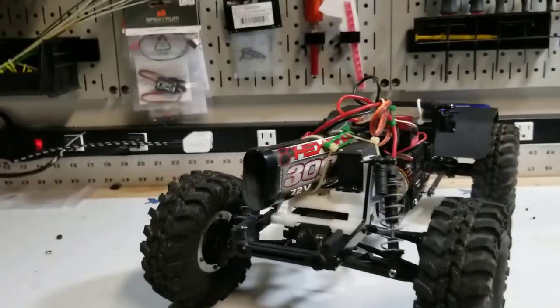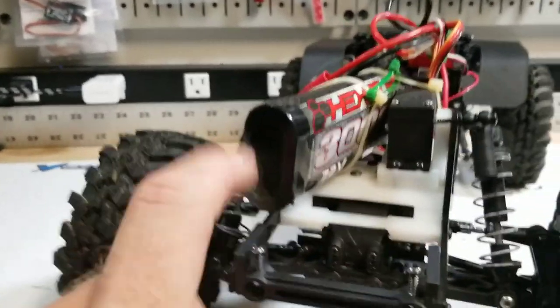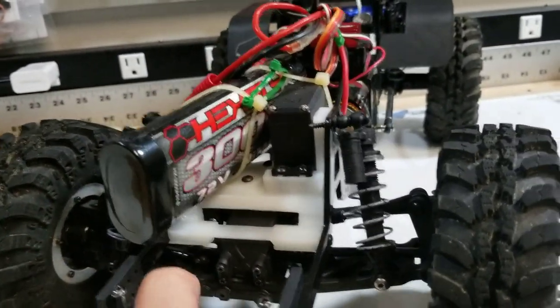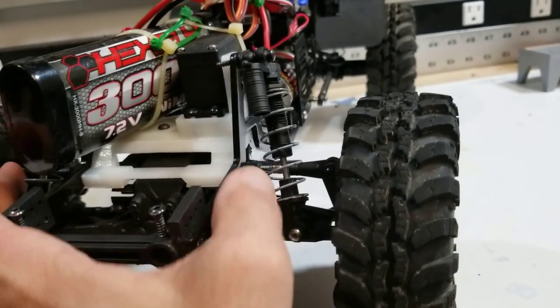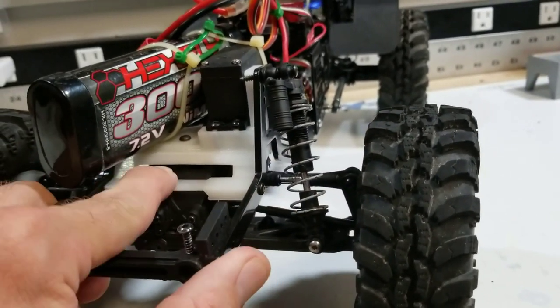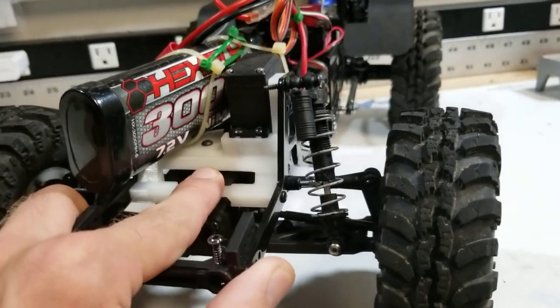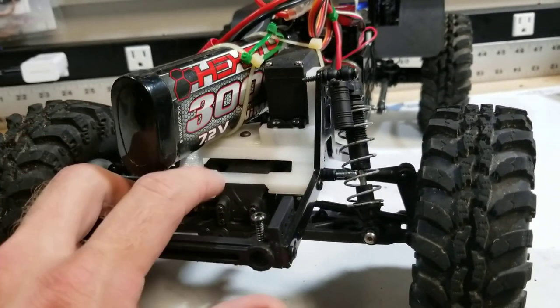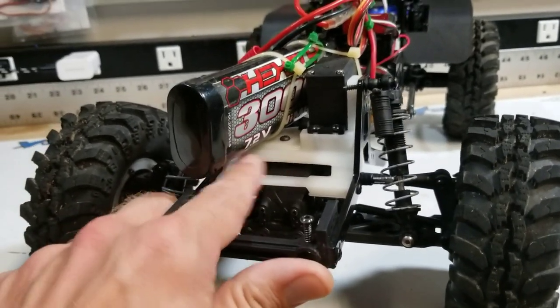The way it sits right now is the Terra Twin Hammers front differential, arms, links, and the diff mount bracket that I went ahead and made and printed. This one's literally the — I don't even know — probably the 15th or 16th version of it.